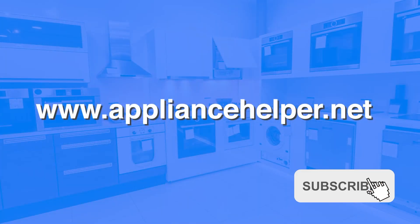Thanks for watching. Be sure to like and subscribe, and stay tuned for more repair guides.